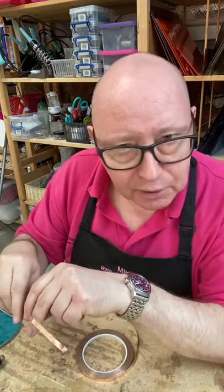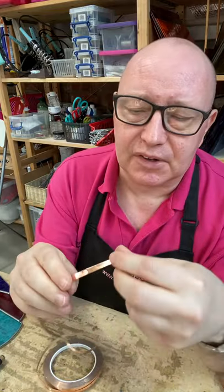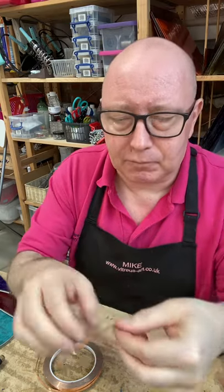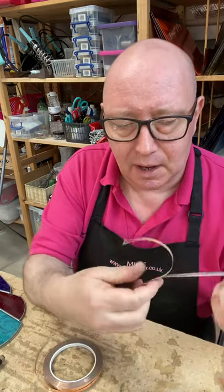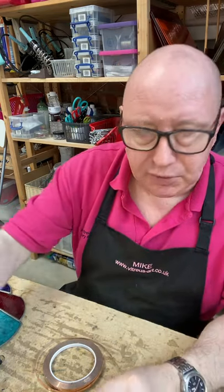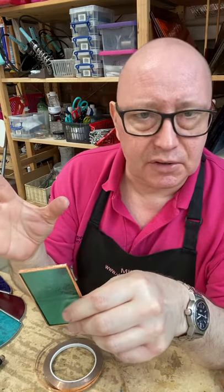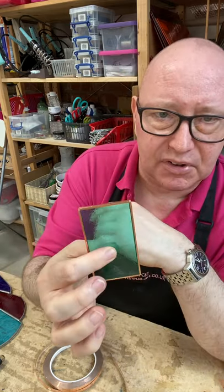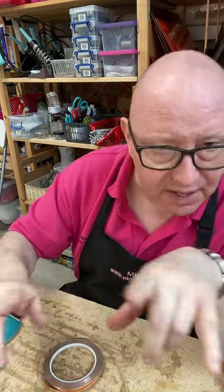Another question we often get asked is what is the copper foil? It comes on a reel — this particular one is about 5mm wide, though we use a slightly wider one on the beginners class because it's not quite so fiddly. This one has a silver back to it. We use it to wrap the pieces of glass. This is sometimes called the Tiffany method because it was first used, as far as we know, in the Tiffany studios in New York. You wrap the pieces of glass once you've cut them and smoothed the edges in the copper foil, and then you solder the pieces together — that's the essence of the Tiffany method.